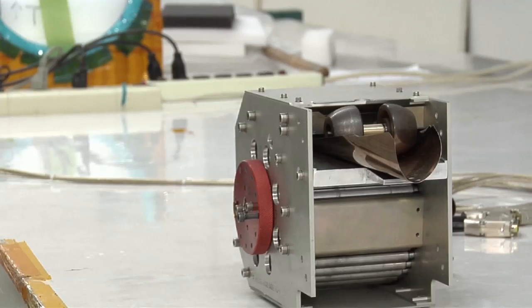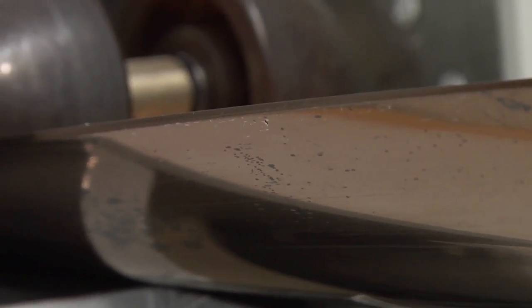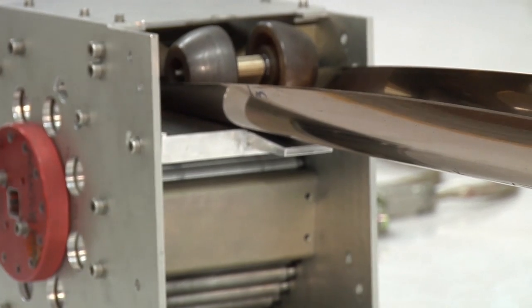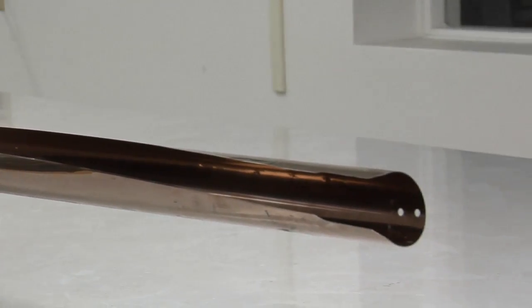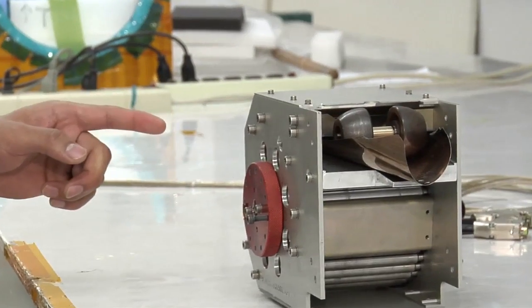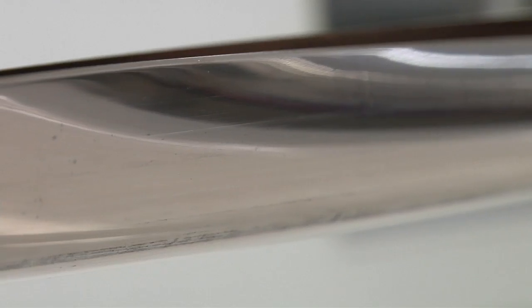This is called a stem deployer. It mounts to the bottom of the base tube and this is what drives the assembly and pushes the tubes up. The way it works is that it pushes this material called stem out — the concept is like a tape measure. When it's coming out it becomes round, but when it's around the spool inside it's flat, and there's a motor that drives the whole thing out.